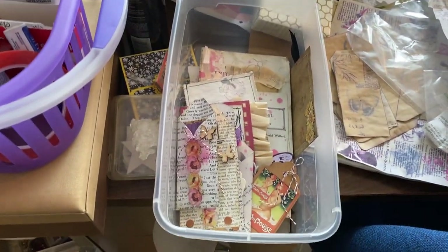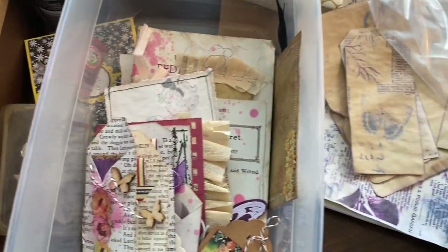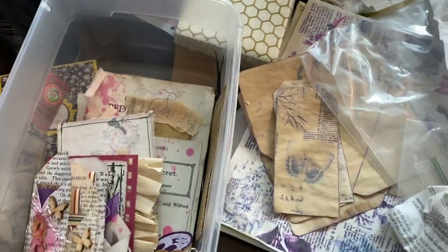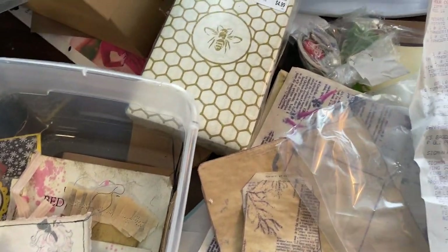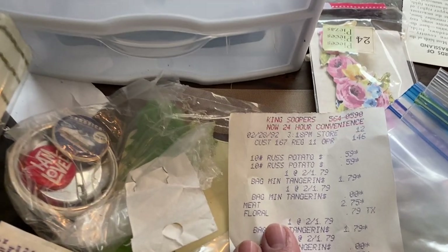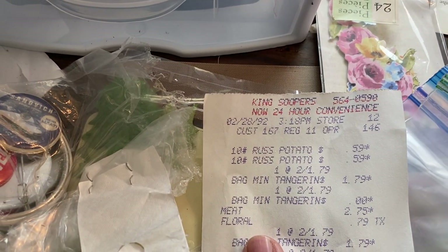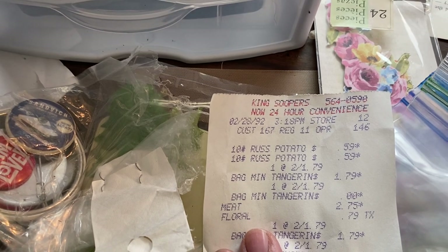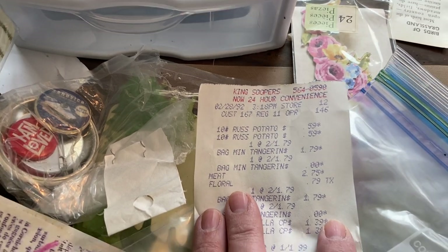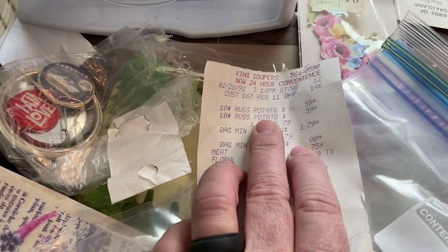She talked about making bits and bobs — here's some of that stuff. We did find something interesting when we were clearing out drawers for our cabinets: we found hidden behind a drawer a receipt from King Soopers from 1992, February 28th, 3:18pm. We didn't own this house in 1992.